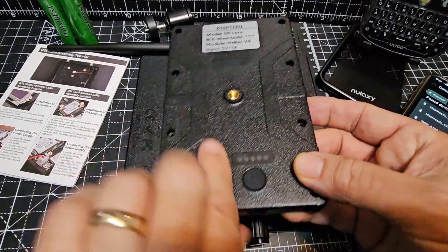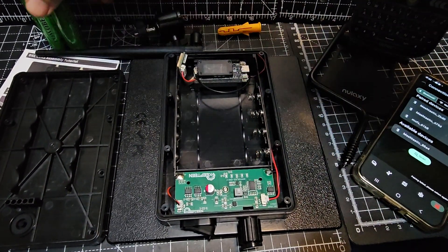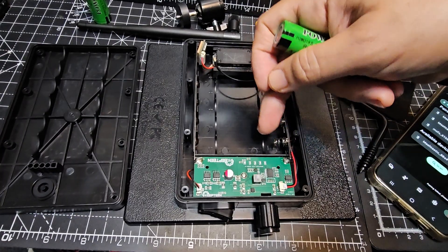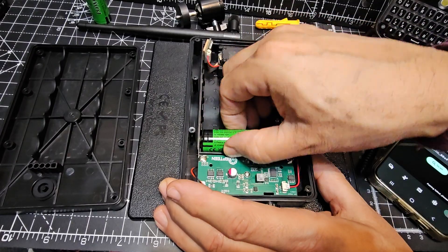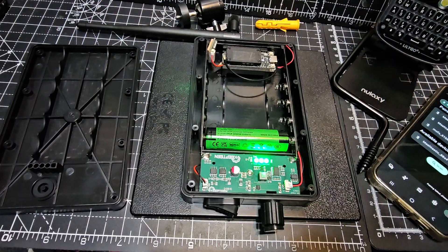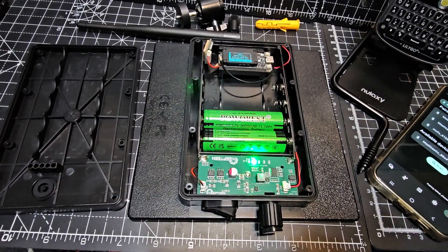We'll take this off and reveal there's no batteries in there. We've got some batteries in the background - the 18650 batteries, 3.7 volt, and I think they're 3000 milliamp hours. It's clearly marked with the minus at the bottom. I've got these flat tops, so let's see - they should go in. If you use the flat tops, look at that, it's getting power straight away. Just make sure the minus is at the bottom - that's the key thing.